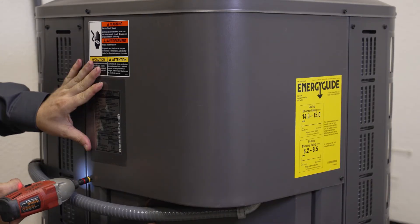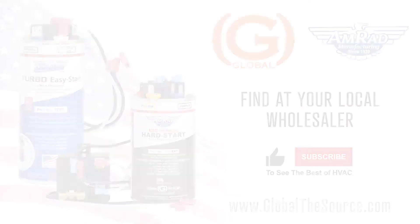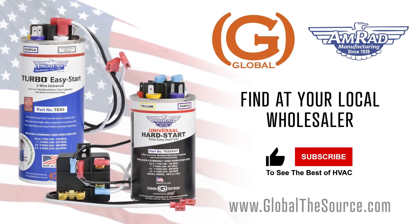Close up the unit and reconnect the electricity to complete the install. Find the only American-made universal hard start kit at a wholesaler near you today.